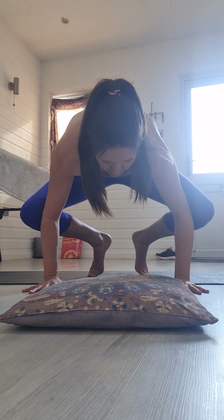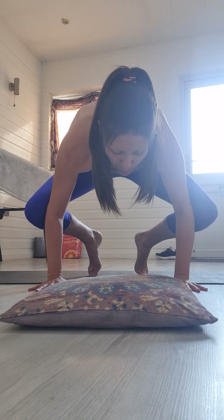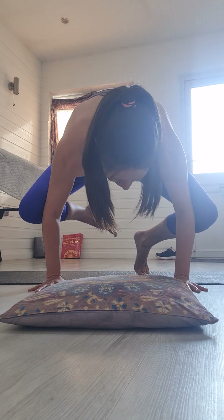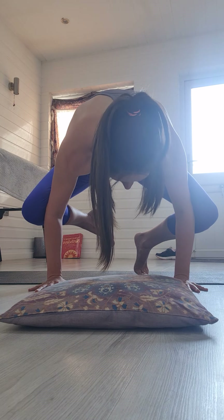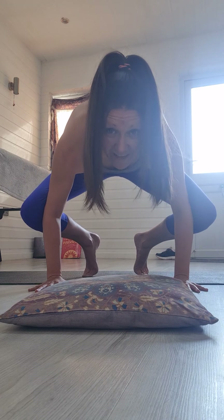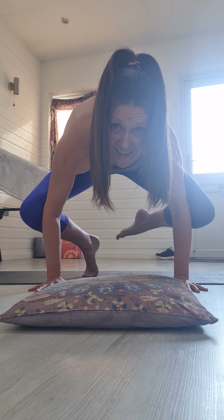From here, place your hands down on the ground and walk your feet in — your hands need to be spread out wide and flat down. Make sure you're pushing your knees into your triceps, into the backs of your arms. When you're there, have a go at lifting one foot first of all — hold that for a couple of breaths — and then try the other side. See how that is. Can you do it?